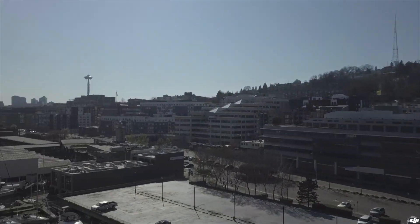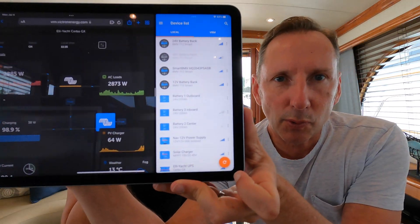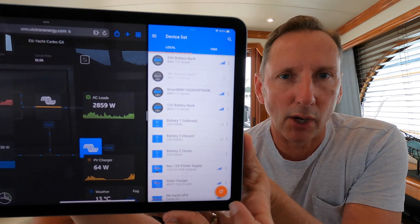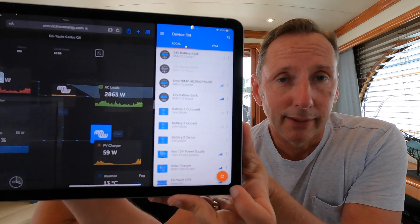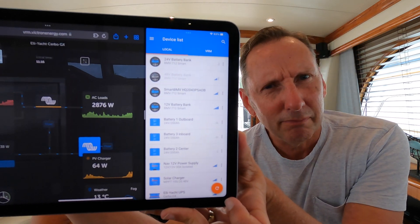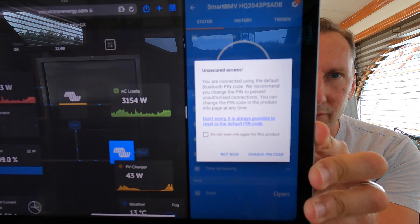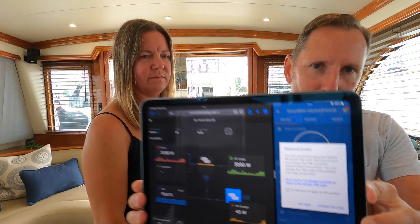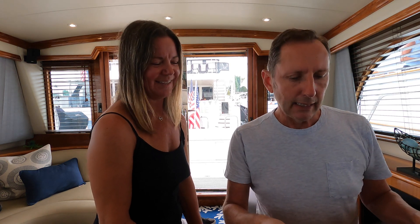Here we have a bunch of different Victron systems showing up. A lot of them are what they call BMVs — basically battery monitors — and they're connectable by Bluetooth. Here's the crazy part: there's a default password on these, and it is six zeros. It's no big secret — if you try to log on, the first thing it tells you is the default password is six zeros. When you first log in, it tells you right off the bat you're using the default PIN — change it immediately.